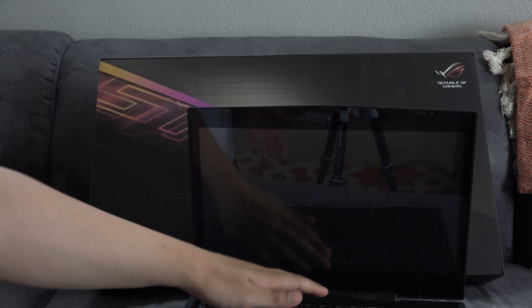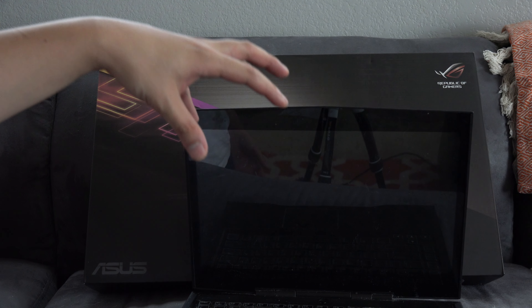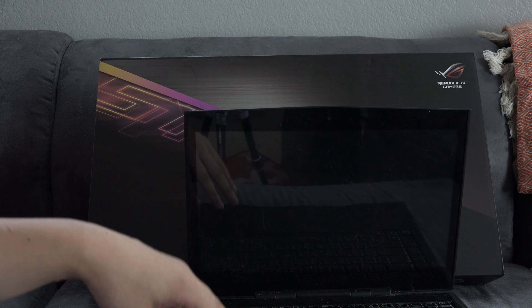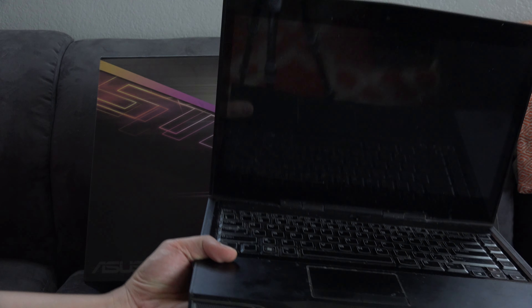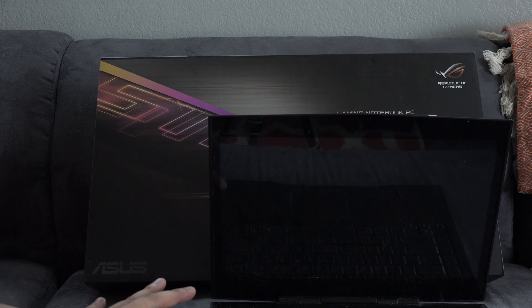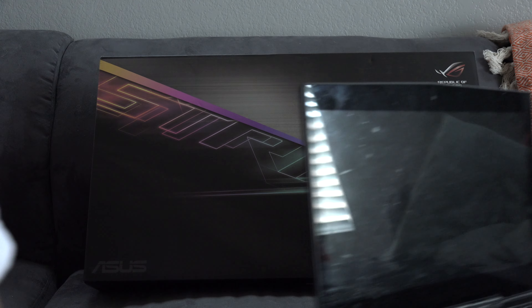The main thing that really triggered me to get a new laptop was the fact that this computer would literally freeze if I moved it. If I turned it on, picked it up, moved it, and set it down — softly or any way — it would just lock up and freeze. That's after a reformat, after a fresh boot and everything. So yeah, this computer is literally dead.